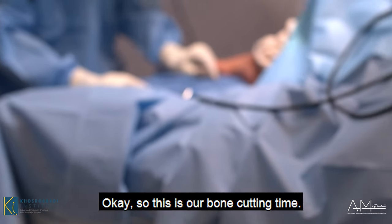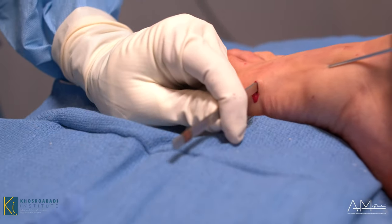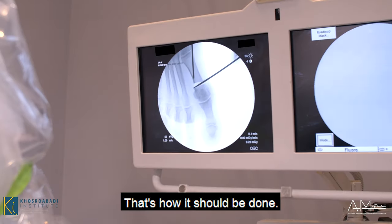We're at the bone cutting stage — that took us a couple of minutes to get here. Very nice and clean cut — that's how it should be done.